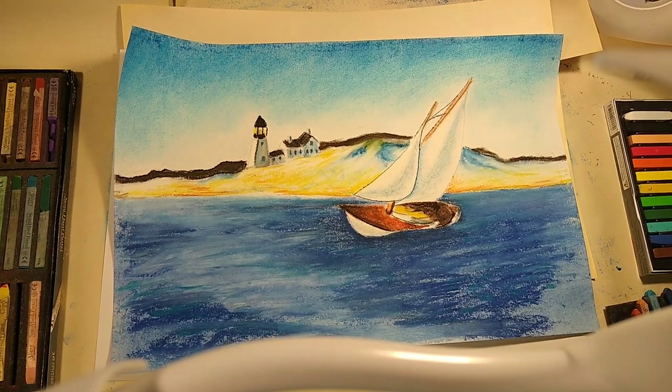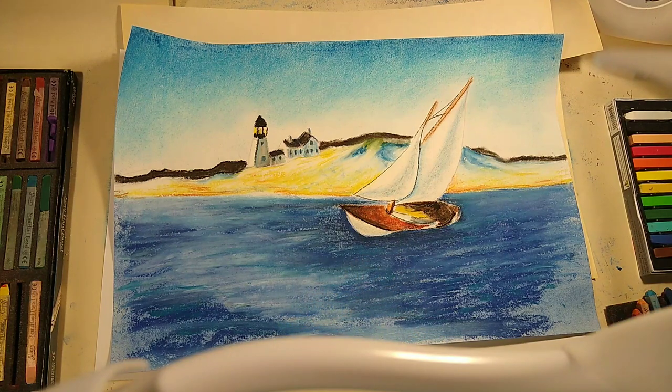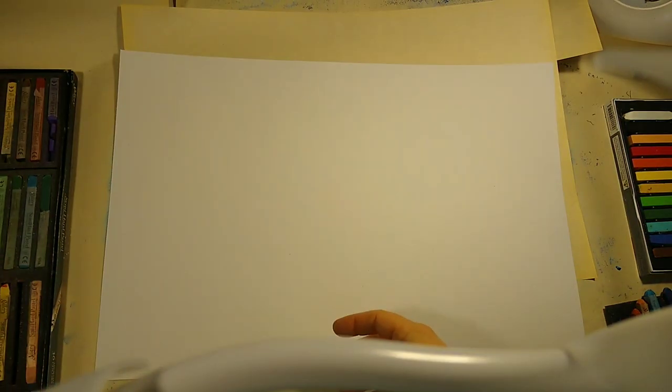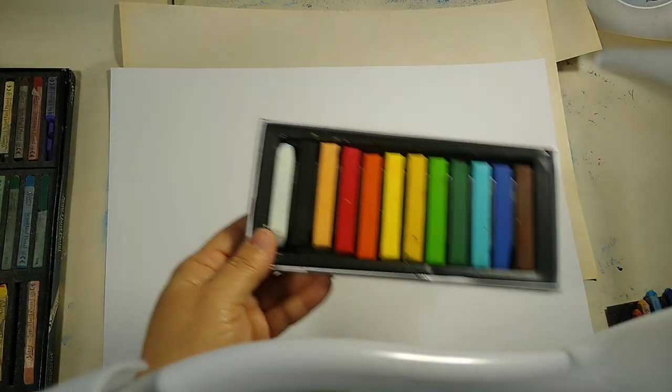We're going to try to do this seascape scene with pastel and paper. We have a lighthouse, some houses, and a sailboat in the water. Today you're going to need a piece of white paper, a pencil, some pastels or crayons, some q-tips, and maybe a rag or paper towel to wipe your hands on.